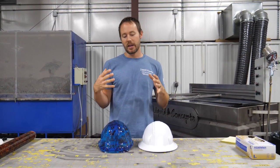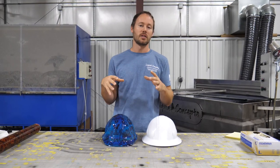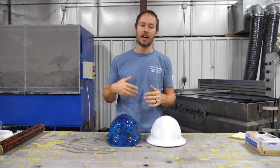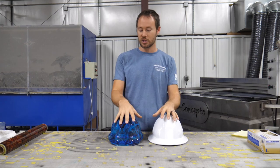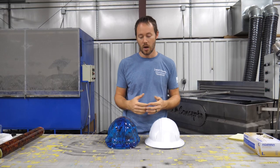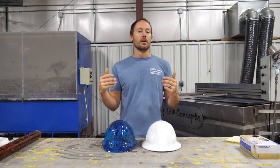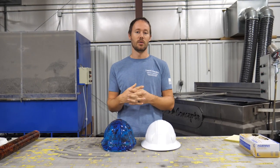Hey guys, Brian here from Liquid Concepts. Today we're going to answer a question that has been asked for a long time: do you have to paint the part before you dip it? The answer is definitely yes.